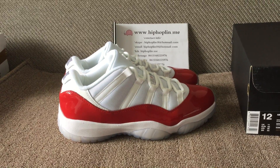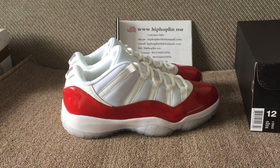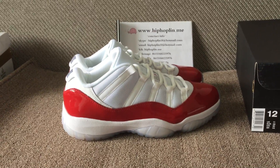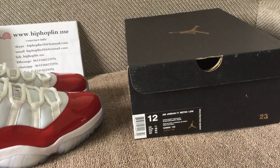Hey friends, here is Linda from hiphopling.me and I'm going to reveal this pair Jordan 11 Low white and red shoes. Only this side is the shoebox, this side is turf.